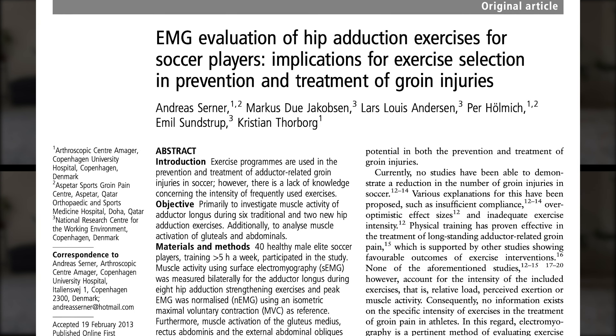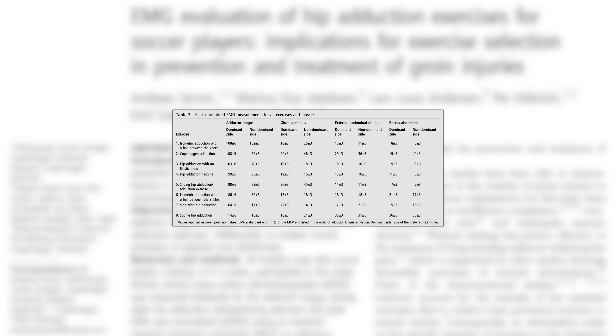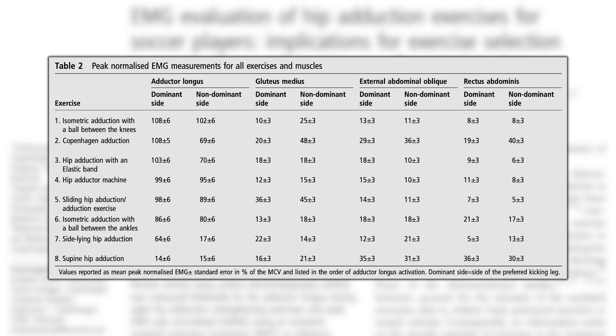A 2013 study compared eight adductor exercises and found a Copenhagen Plank variation to not only demonstrate high adductor activation, but it also showed the highest activation of the trunk muscles. Due to the close proximity of the origin of the adductors and the insertion of the abdominal muscles, this makes it a strong consideration when designing rehab and injury risk reduction programs for the groin.